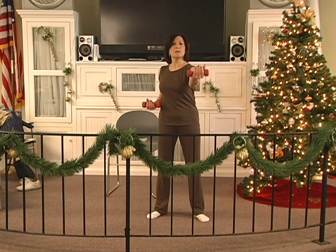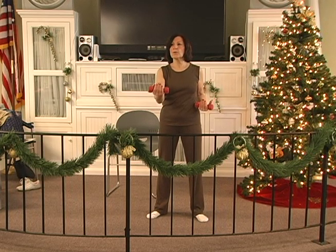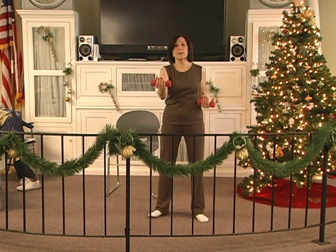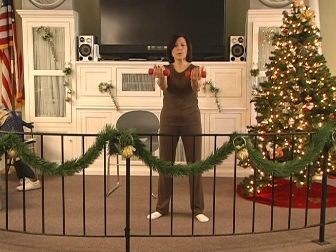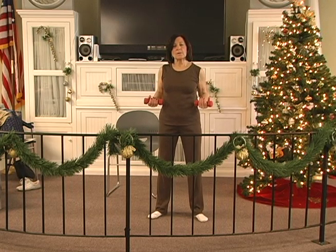Out 2, 3, 4, 5, 6. Hold 2, 3, 4, 5, 6. In 2, 3, 4, 5, 6. Out 2, 3, 4, 5, 6. Hold 2, 3, 4, 5, 6. In 2, 3, 4, 5, 6. Out 2, 3, 4, 5, 6. In 2, 3, 4, 5, 6.